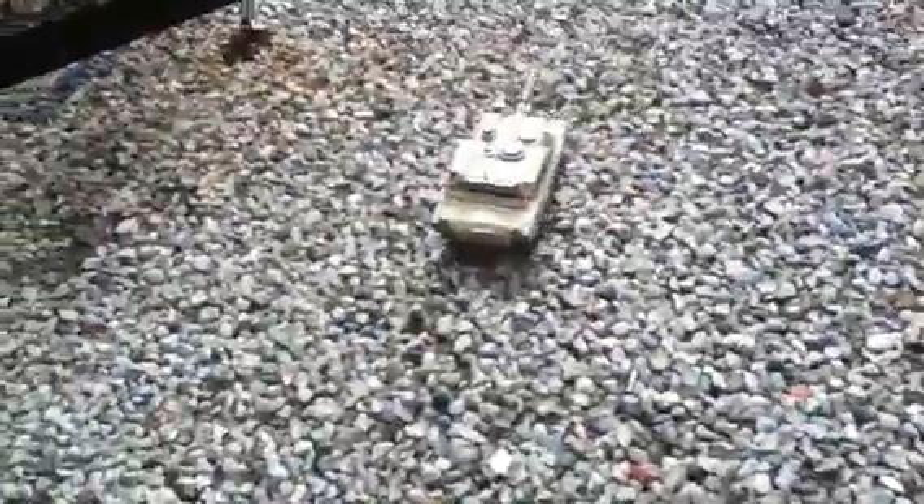I'm controlling. Here, hold this for one second. Don't drop the mic. Is it on? Okay, so this is the US Armoured Forces M1A2 Abrams battle tank.